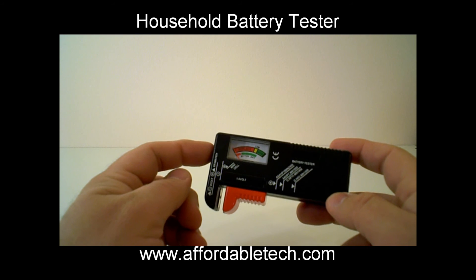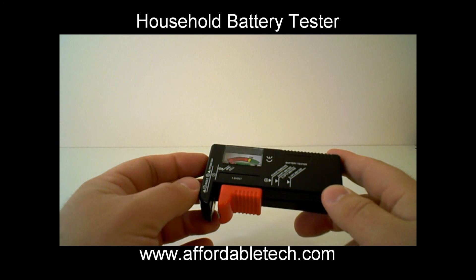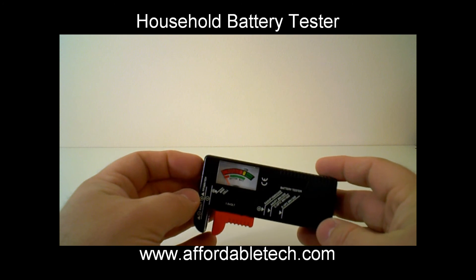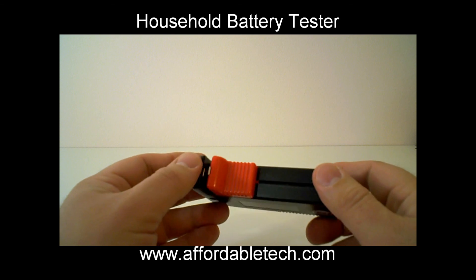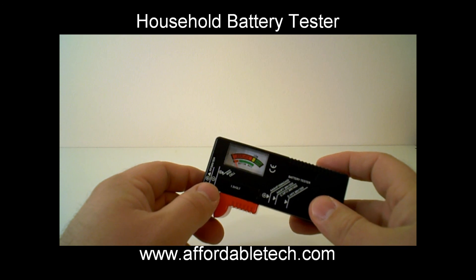So that's it. This is a great thing to have in your house — very inexpensive, under $10 shipped from us. Your drawer full of batteries that you're unsure of is going to go away. Please remember to dispose of your batteries properly. Get one of these today — it'll save you a lot of time and money.